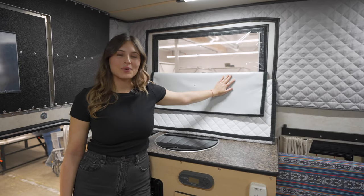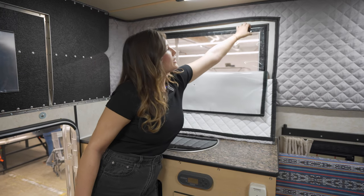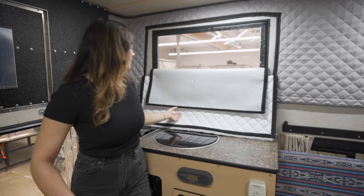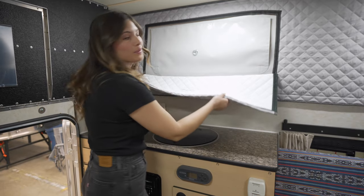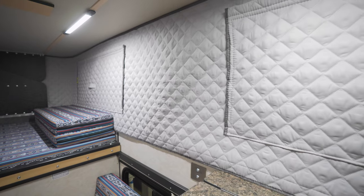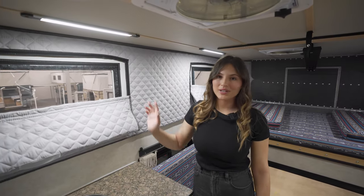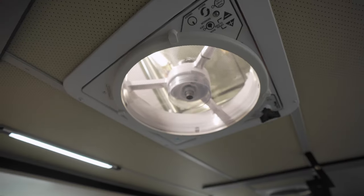The vinyl pop top portion of the camper is fitted with four windows. Each has a screen, a clear cover, a privacy cover, and this one is fitted with the optional thermal pack for added insulation. The top of the camper is fitted with four dimmable LED light strips as well as a powered fan.